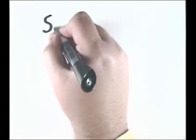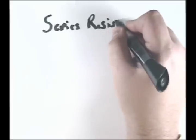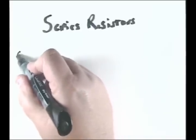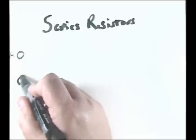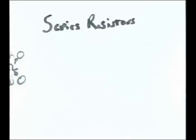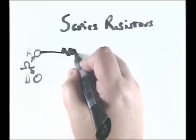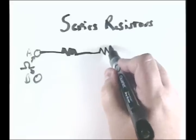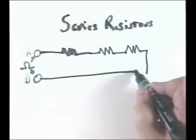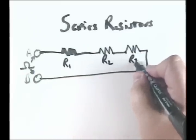We're going to talk about series resistors. If I have a point A and a point B, and I want to put an ohmmeter in between those two points, I could have series resistors going like this and then they come back. We're going to call this one R1, R2, and R3.